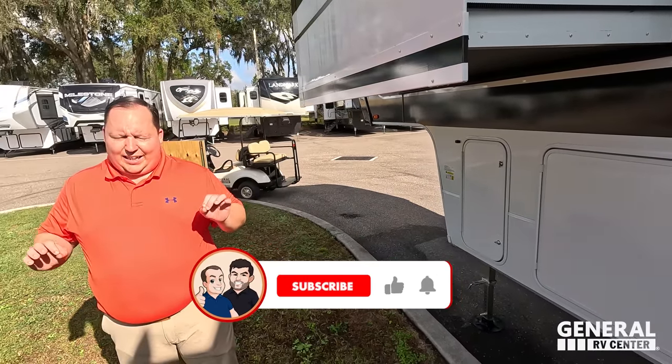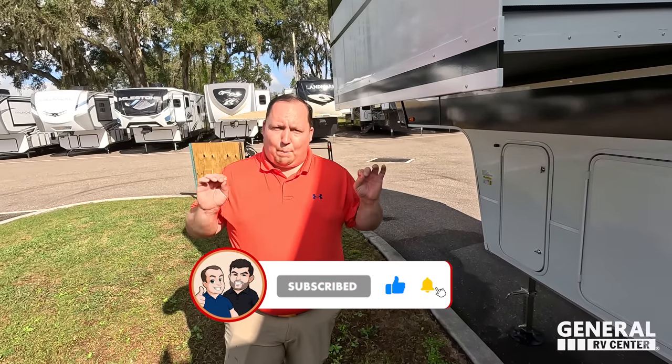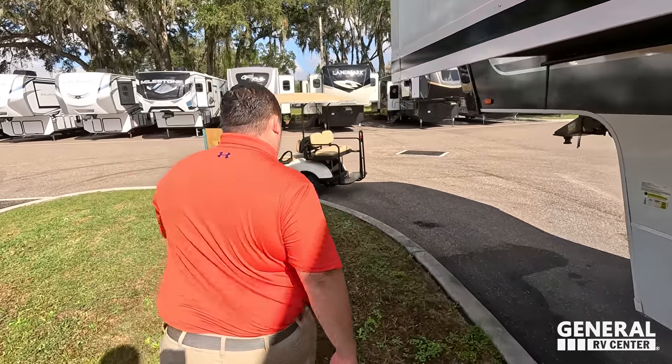The outside of the Brinkley looks great, but the inside looks even better. Let's go take a look.